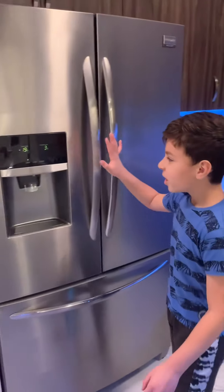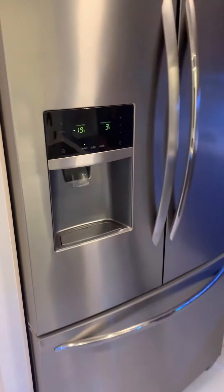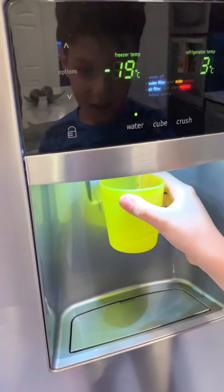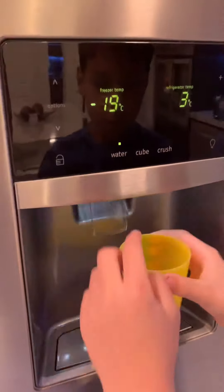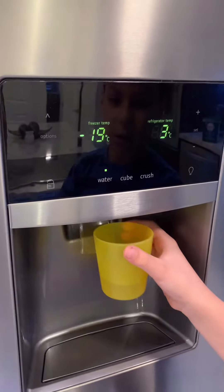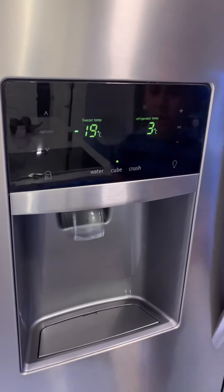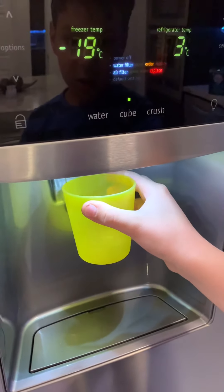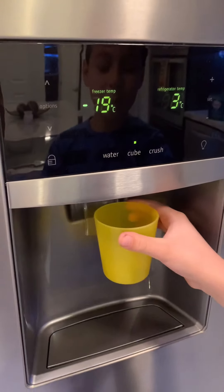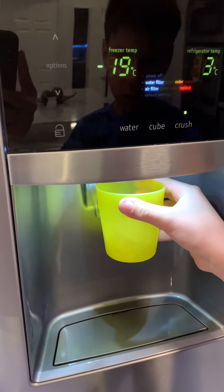This is the fridge. There's a dispenser — if you want water, click water and then press this. Water will come out here. Make sure the cup is in front of the dispenser so it doesn't spill. If you want ice cubes, just click cube. If you want small pieces of ice, click crush. And that is how to use the fridge dispenser.